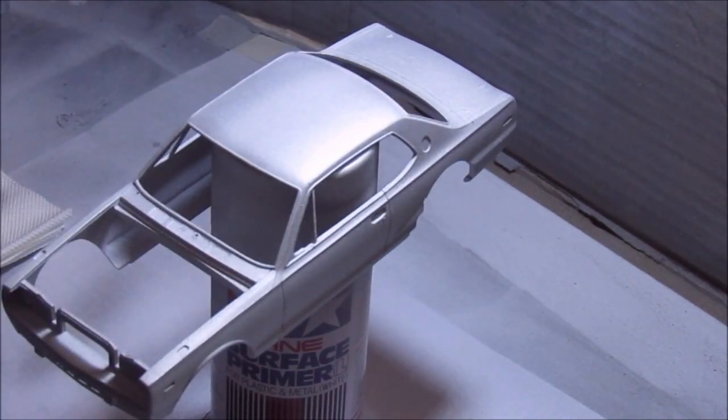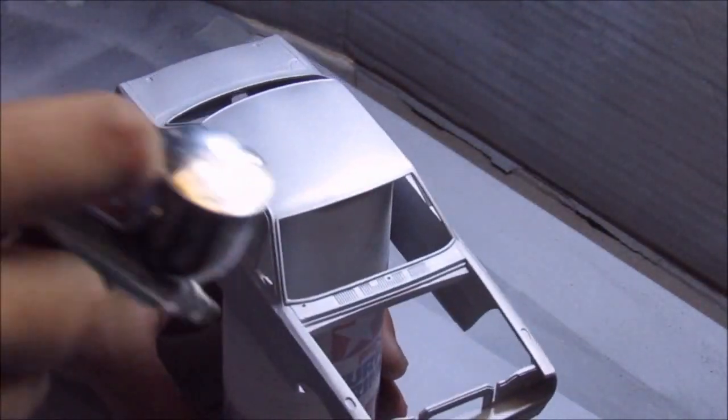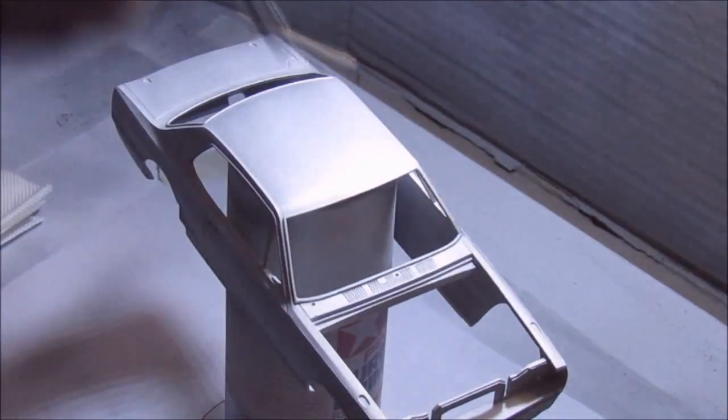I haven't built the kit for a while actually, because I've been busy with the real thing — I've been working on a car. Not the Skyline itself; those are way out of budget, but a car nonetheless.